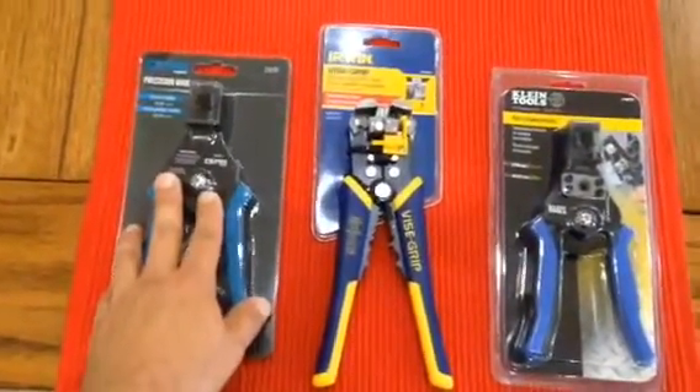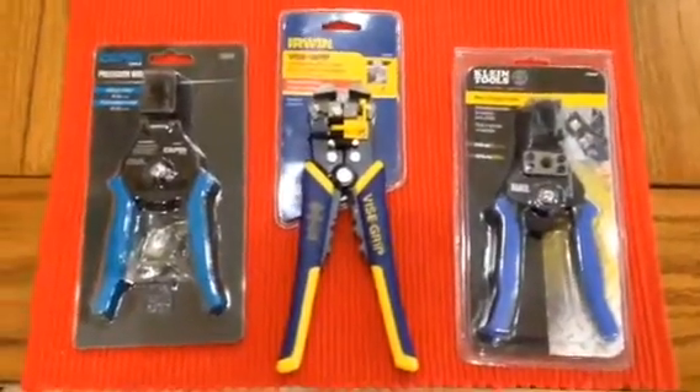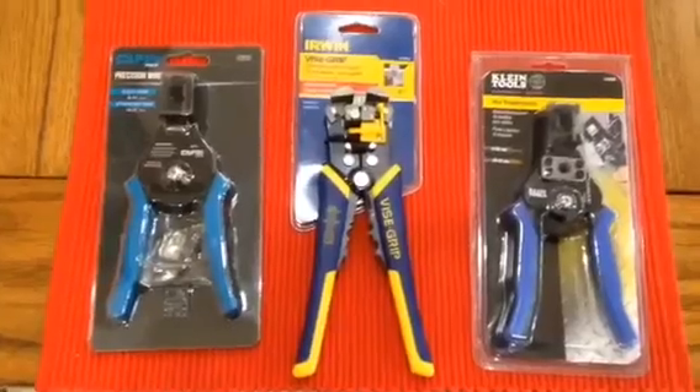So then I went ahead and saw the Capri and then I found the Klein tool, and I thought, well shoot, those look awfully similar. So I figured I would get them and compare them and see what we got.